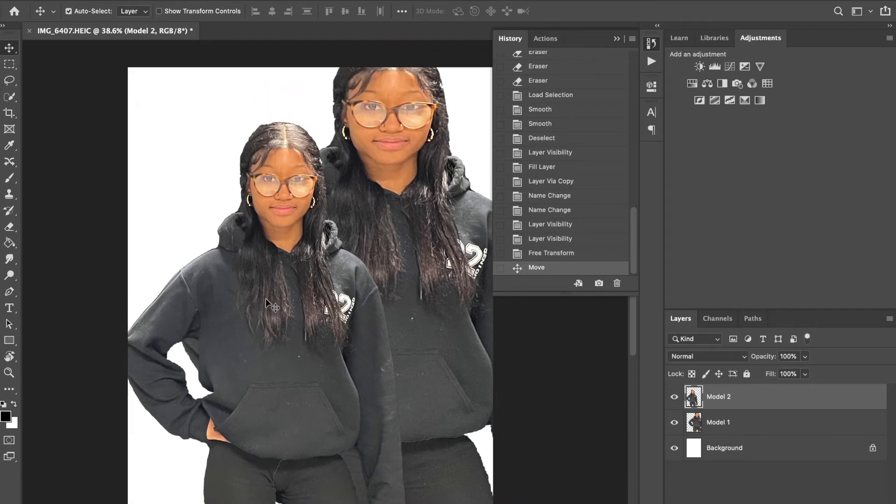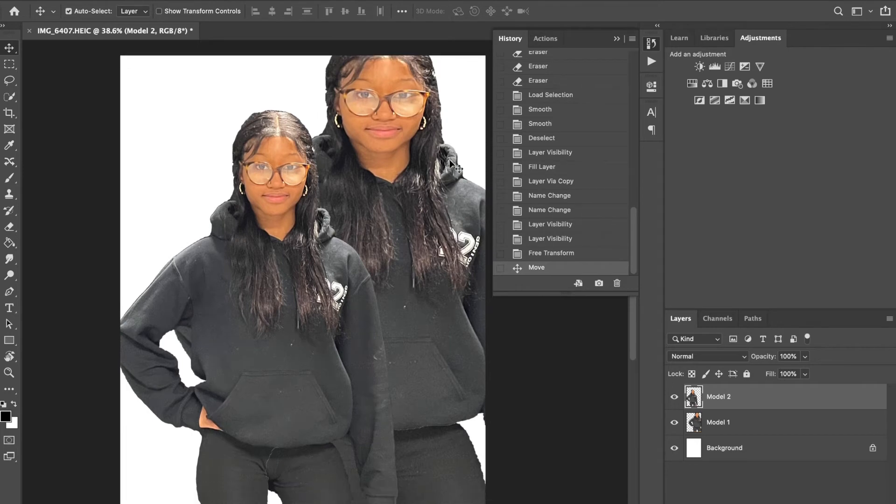As I'm planning this, the pixels are going to fly off in a diagonal direction. For the next part, we're going to add a layer mask to both of these layers. Come down to the bottom of the layers panel and click on the rectangle with a circle — the Add Layer Mask button. Do this for both Model One and Model Two layers.